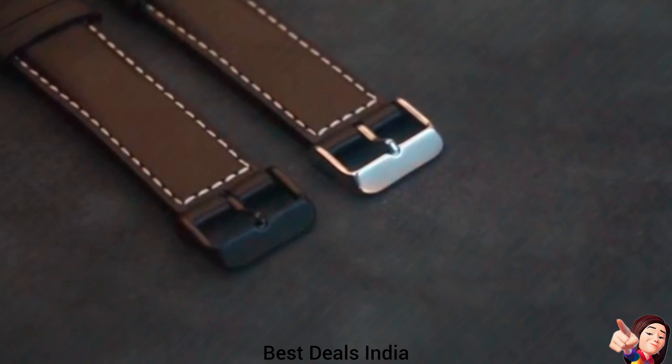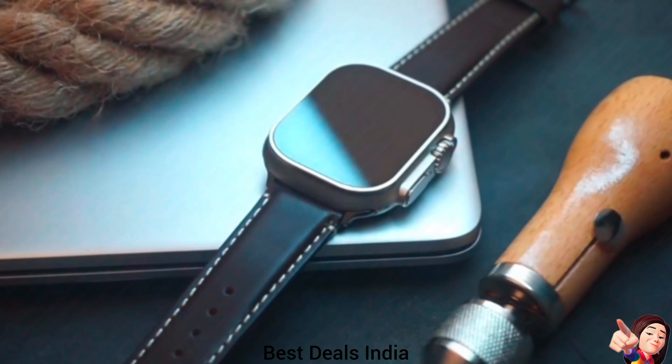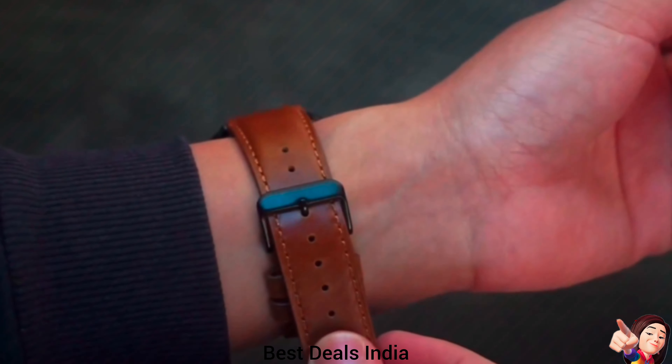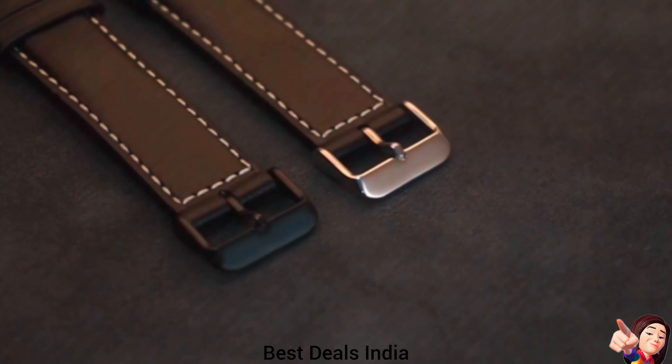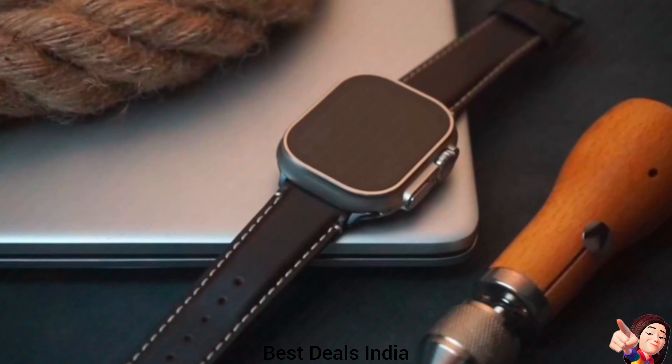13. Leather Apple Watch Strap — stylish and elegant design, in line with your personal taste. High-quality polished stainless steel clasp that fits your Apple Watch perfectly and is easy to disassemble. Product link is given in the thirteenth link.